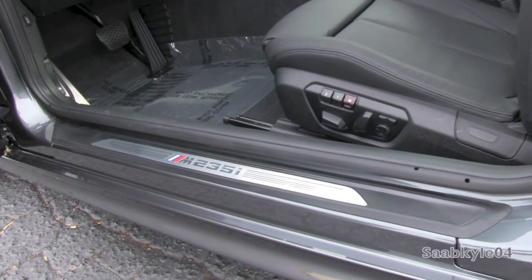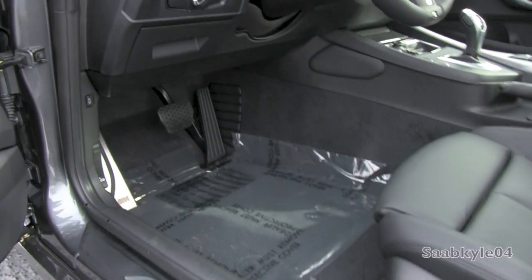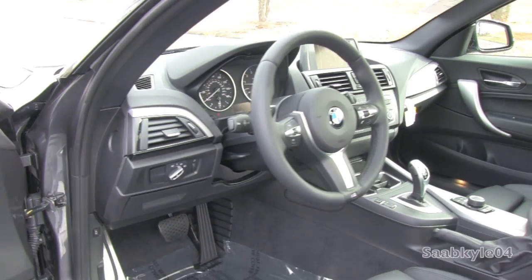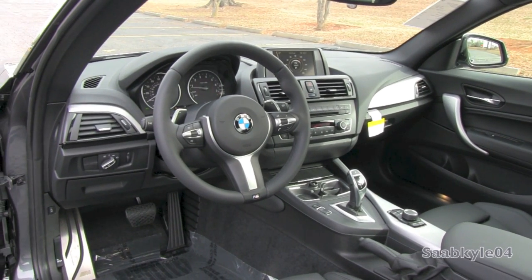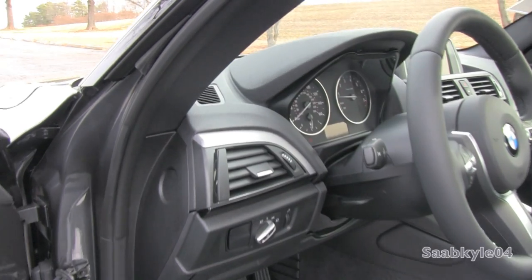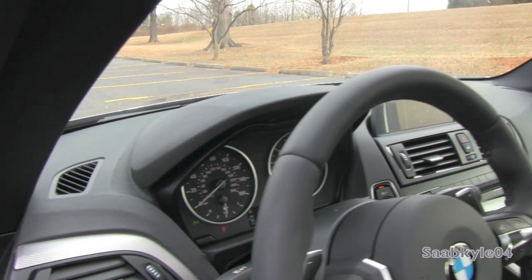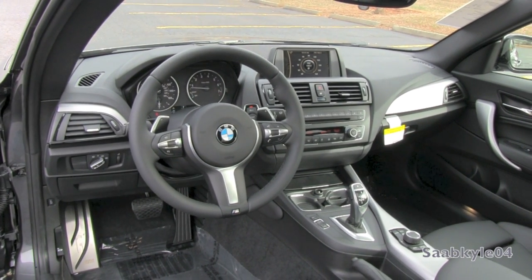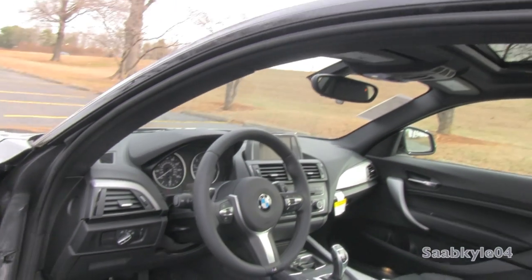Continuing on down below, you have aluminum M door sill plaques as well as an aluminum kick plate with the M logo. There's a little bit of storage in the lower portion of the dash with standard driver and passenger side knee airbags. The steering wheel itself is manual tilting and telescoping. Across the dash, you'll find subtle touches of bright work in satin chrome with some high-gloss black veneers, all nicely finished off with a black headliner and optional sunroof.